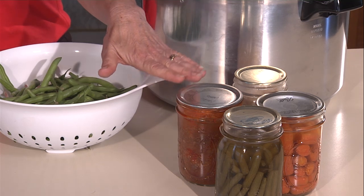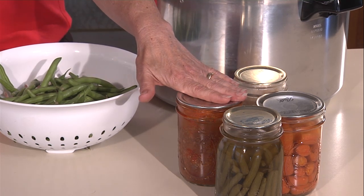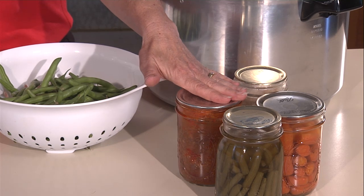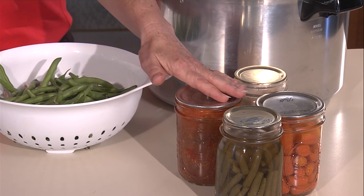The reason for this is with high acidity they can be processed at 212 degrees, which is the boiling point. On the other hand, there are foods that have to be processed at a much higher temperature. These foods are things like meats and low acid vegetables such as corn, carrots, green beans, peas, potatoes. And the reason why they have to be processed at a higher temperature is because of a risk of botulism.